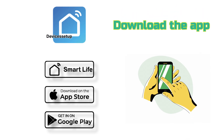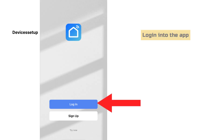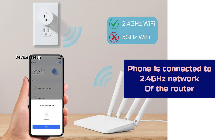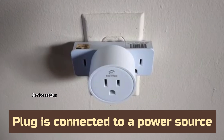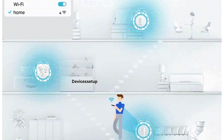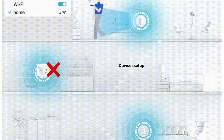First of all, make sure to download the Smart Life app. You can find the download link in the description. Next, log in to the app and make sure that your phone is connected to the 2.4 GHz network of your router and that Bluetooth is also turned on. Next, your plug should be connected to a power source and it should not be more than 100 feet away from the router, as this will result in the plug getting disconnected from the internet due to poor Wi-Fi connectivity.